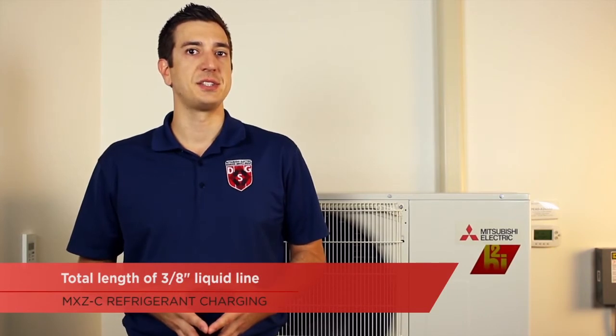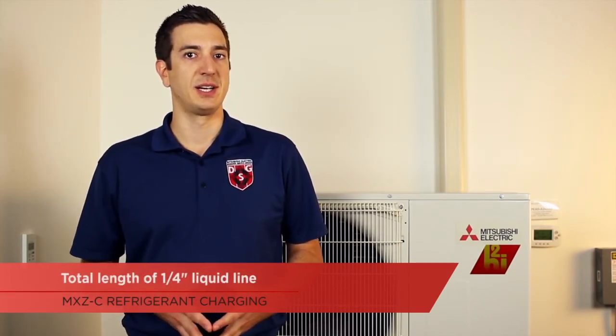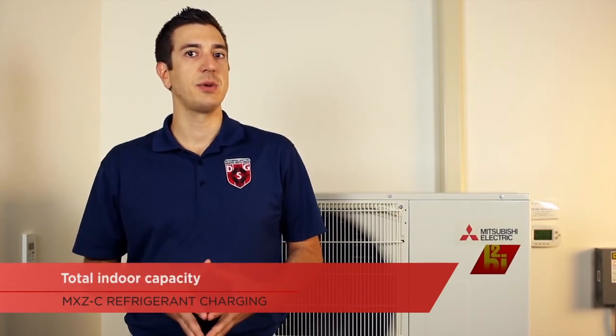In order to calculate the additional refrigerant charge, we'll need the following data: the total length of 3/8-inch liquid line, the total length of 1/4-inch liquid line, and the total indoor capacity.